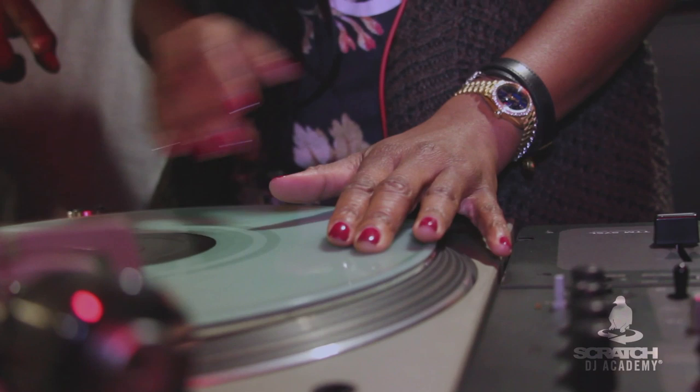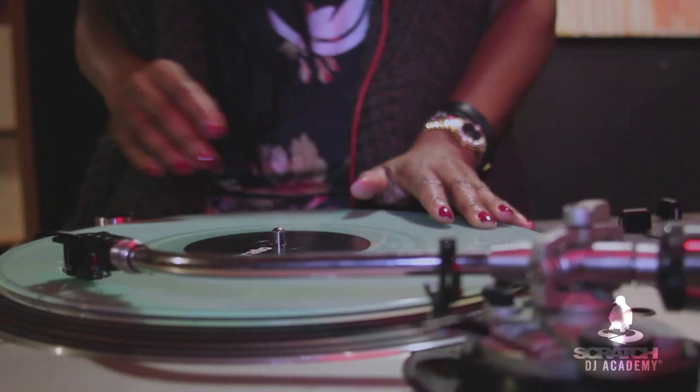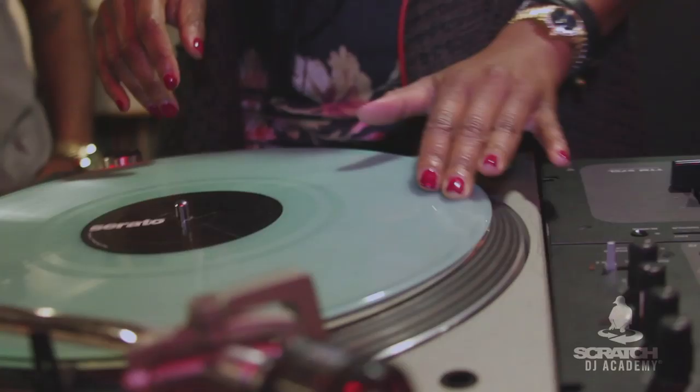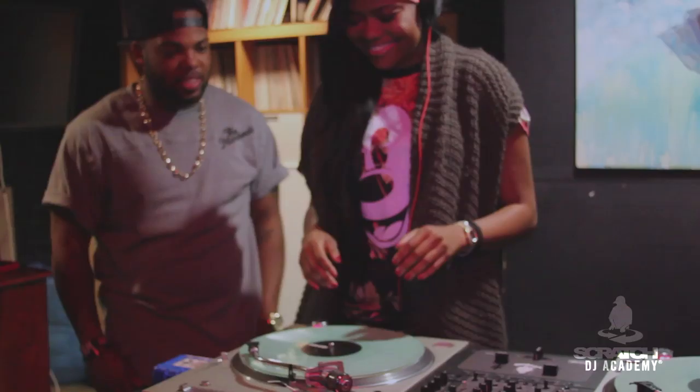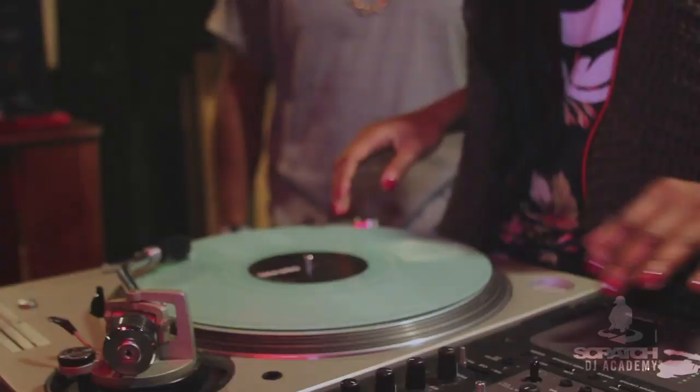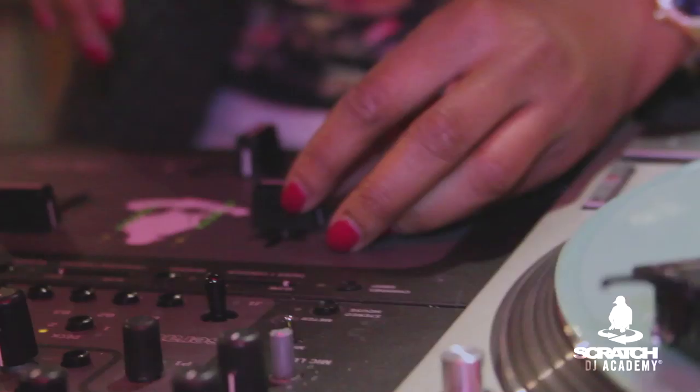So now you're going to jump on the side and start this one up, just start at the one to get the Serato line lined up with the needle. Now press four again. So now you're going — one, two, three, four, one, two, three, four. Nice, I'll bring up that crossfader.